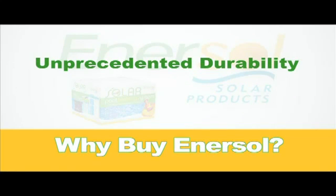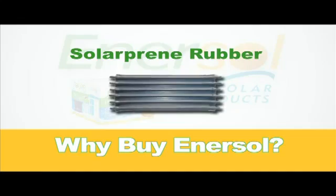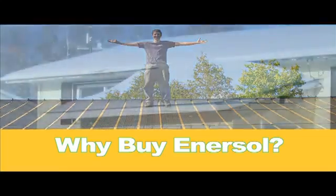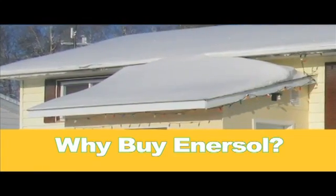Our solar panels offer unprecedented durability. They're made of solar-preen rubber, which is commonly used in the industrial and auto sectors. You can bend them, walk on them, and most importantly, they're weather-resistant, even in the coldest and harshest of climates.